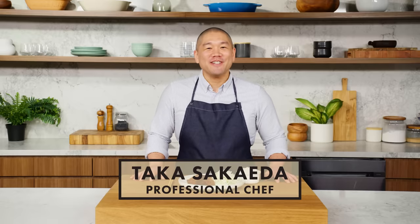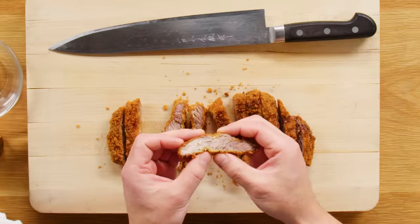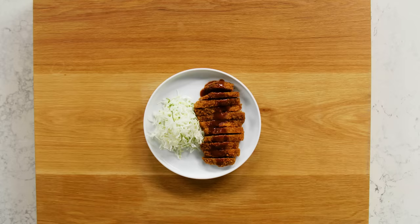Hi, my name is Taka Sakaera. I'm a professional chef, and I'm gonna show you the best way to make tonkatsu at home. We're talking everything you need to know to make the most perfect, juicy, crispy tonkatsu. This is Tonkatsu 101.